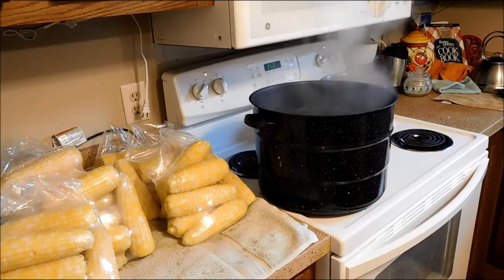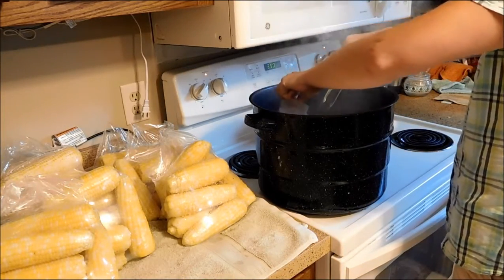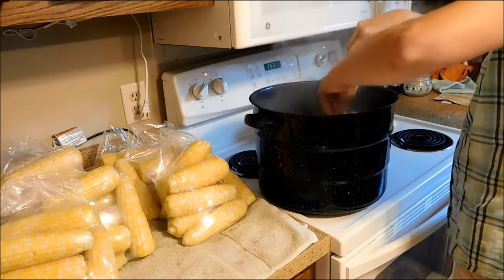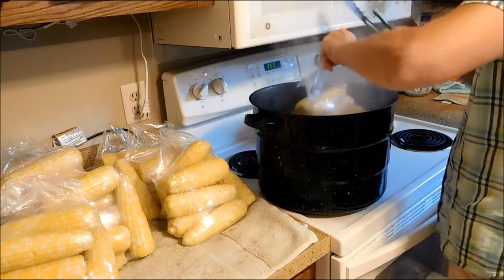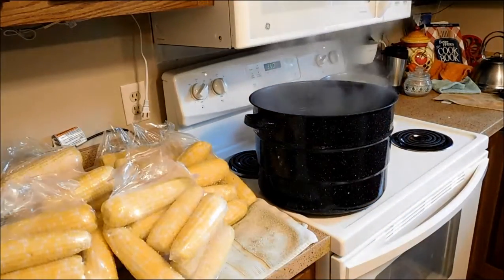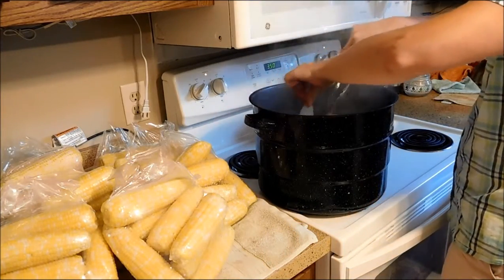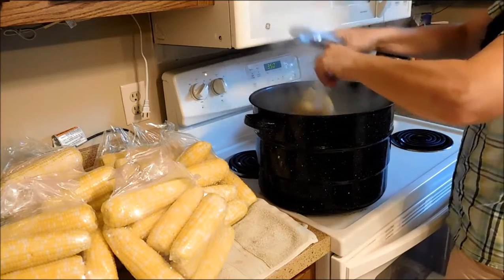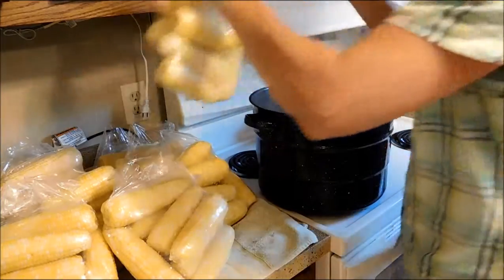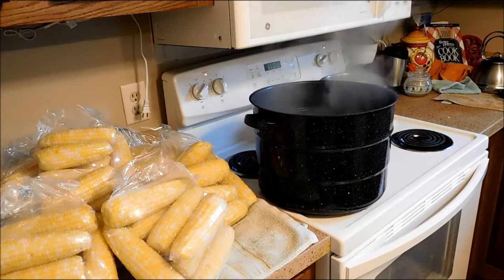Some of these heat sealers do come with a cutter built in, but the price range jumped drastically — maybe $50 to $60 extra — and to me that just wasn't worth it. We picked the sweet corn this morning; this is roughly 65 ears of corn, and really the shelling was the most time-consuming part.